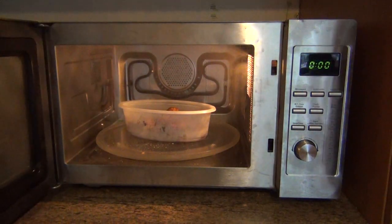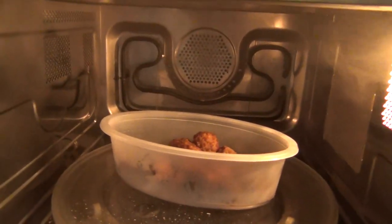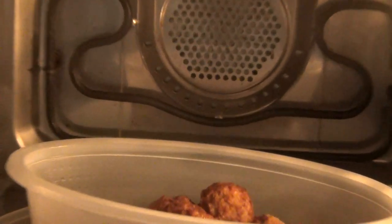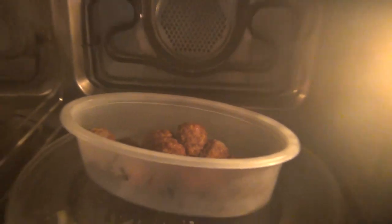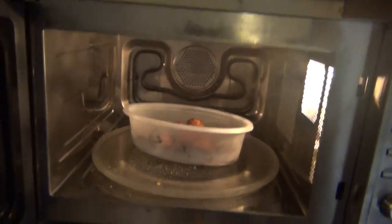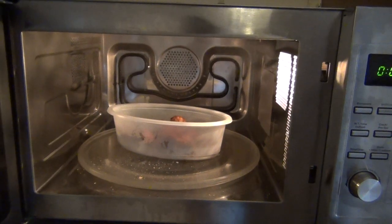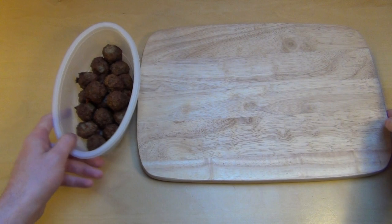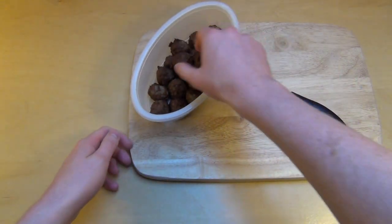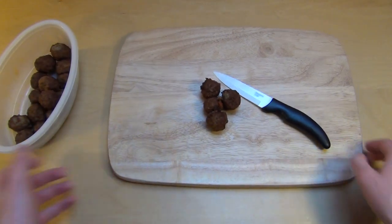It's done. This microwave is special - you can also use it like an oven, that's why you can make rolls in it. Never warm up rolls in a normal microwave. Let's taste it in the studio. They smell very good even in an unheated state.